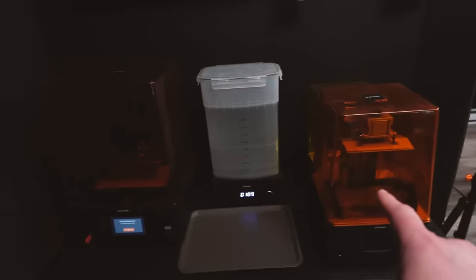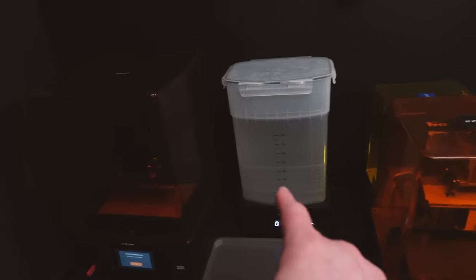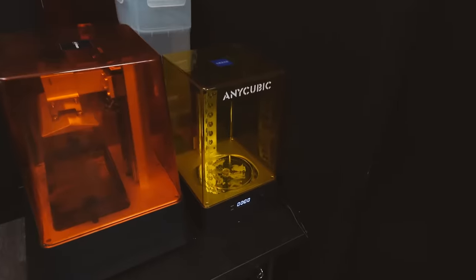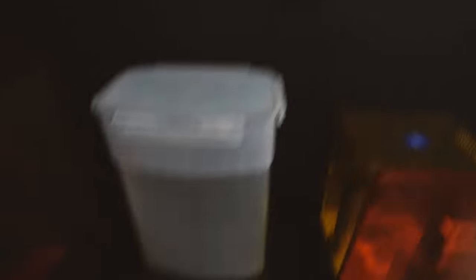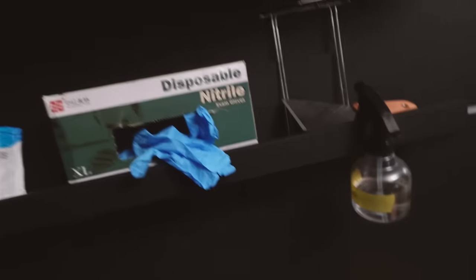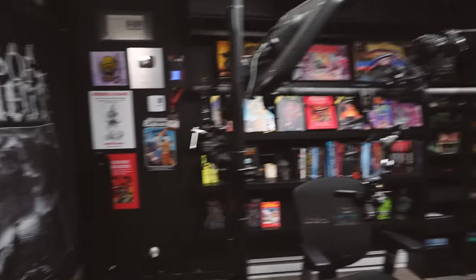I'm running two Phrozen machines, the Mighty and the Mini. I've got a wash and cure station that I just use for washing, and then a smaller Anycubic for curing. This shelf has some of the stuff I need on hand during the process — rubber gloves, some alcohol, and very handy paper towel on the wall. When you're doing everything in one small space you've got to put things wherever they can fit.